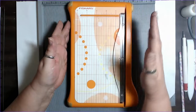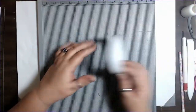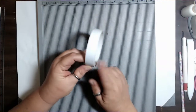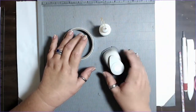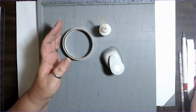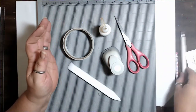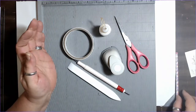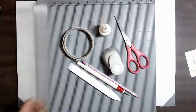Here's what we're going to need. We're going to need a paper trimmer, a scoreboard, some double-sided sticky tape, some glue, a circle punch — one inch, one and a half, or two inch — whatever you use to put your notches in, a pair of scissors, a bone folder, your scoring tool, a pencil, and a ruler.